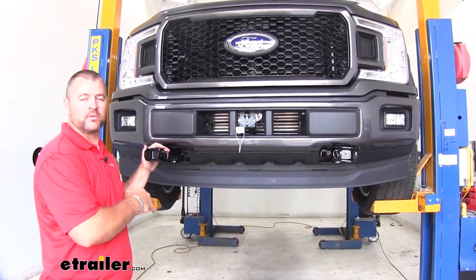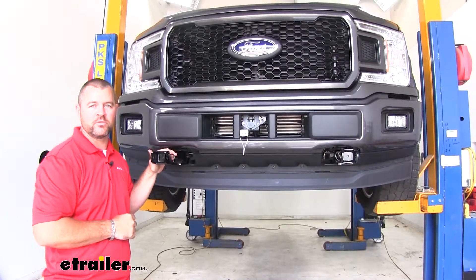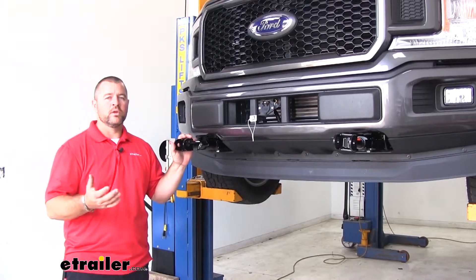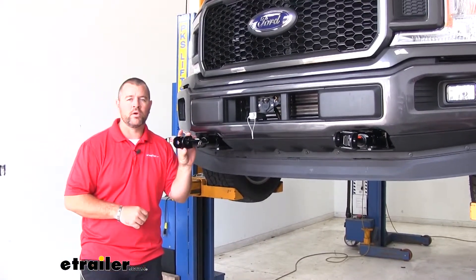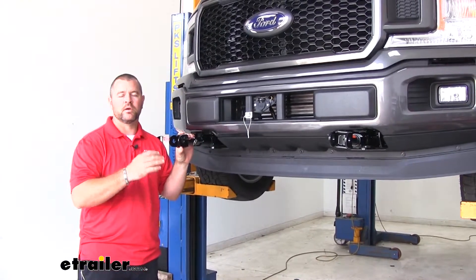The reason you want a baseplate is it's going to spread the towing force evenly to minimize the weight put on the suspension while your vehicle is being flat-towed. The EZ-5 Baseplate is only compatible with Roadmaster tow bars that slide into the hitch. It is not compatible with tow bars that are ball-mounted.